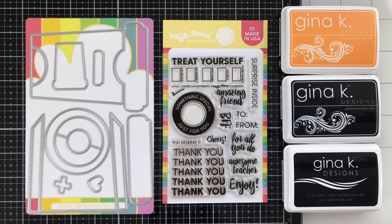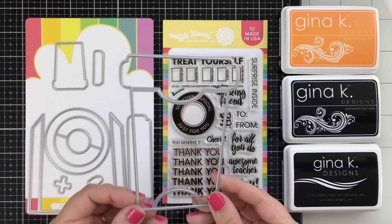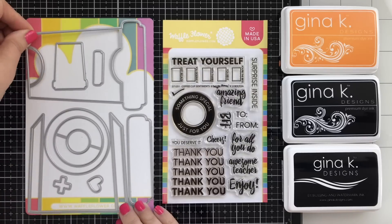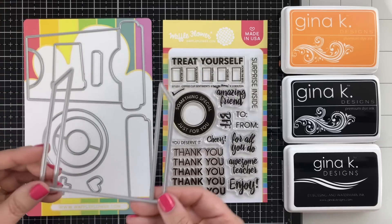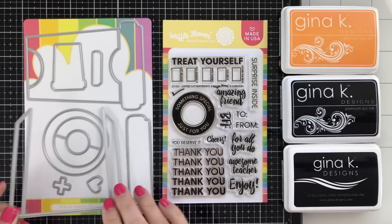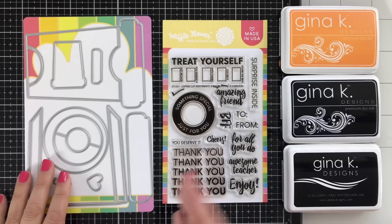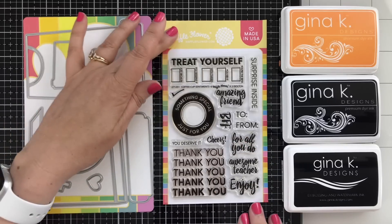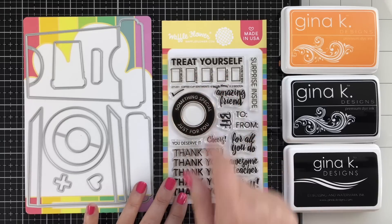Here are the coffee cup dies on the left, and the nice thing about Waffle Flower dies is they come on a magnetic sheet. This is the main part that cuts out the insert, plus this little funky piece which I'm going to show you how it works in a minute to make the actual pocket. There are also stamps, and these can all be used to dress up your gift card holder in any way you like.